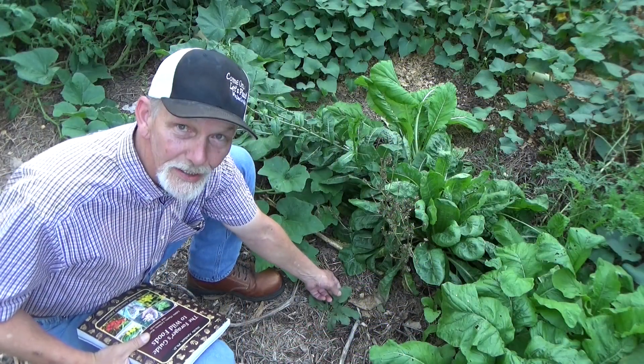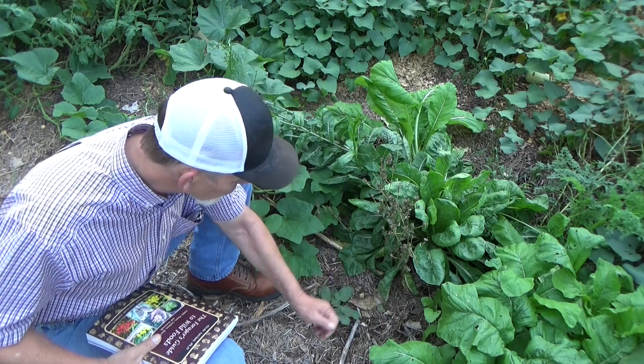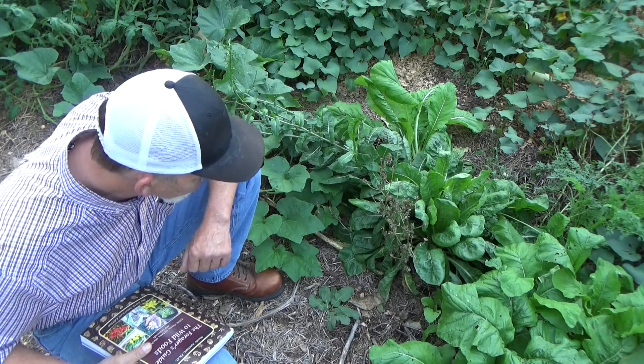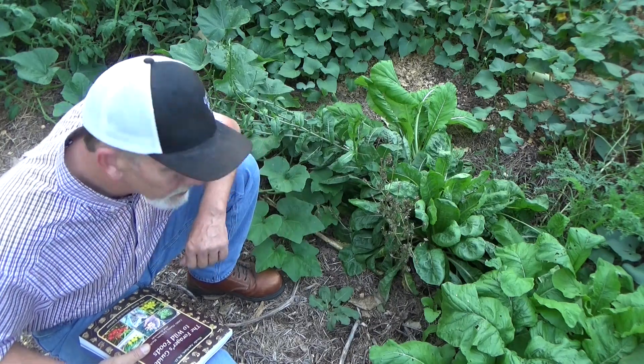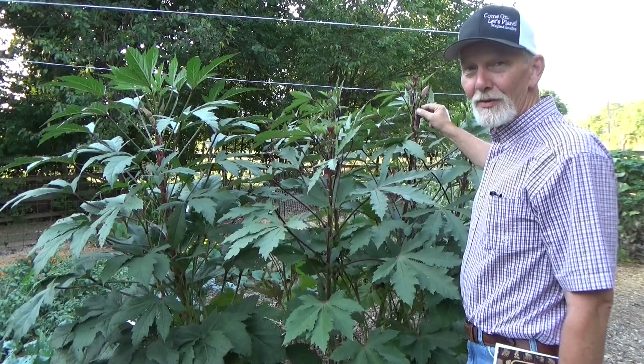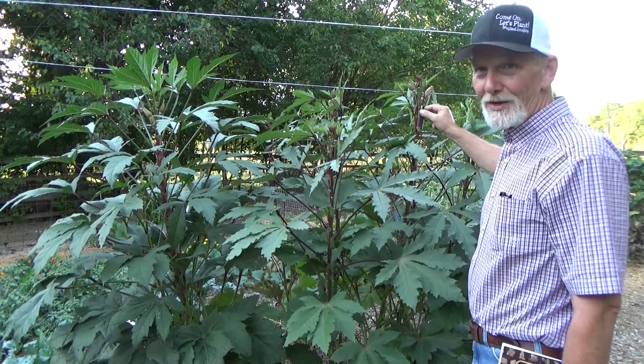Here's another really nice example of curly dock — we're using that as ground cover. It's not hurting anything. And when we finish harvesting this area, I'll just cover it with a layer of mulch. Anything we can use to help this soil, better.